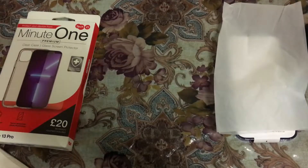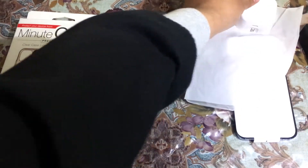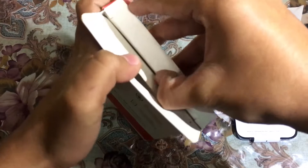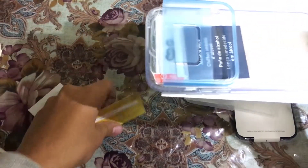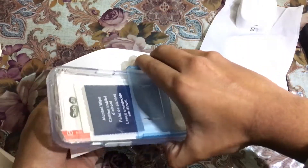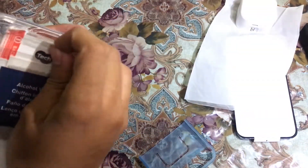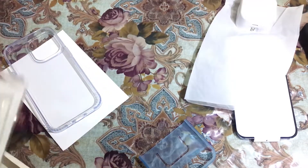Now let's open the screen protector. Here it is, and let's unbox it. Here it is, designed by Apple in California. And this is our cover. That's our screen protector and this is the cover. Let me take it to the side — and that one is the cover.